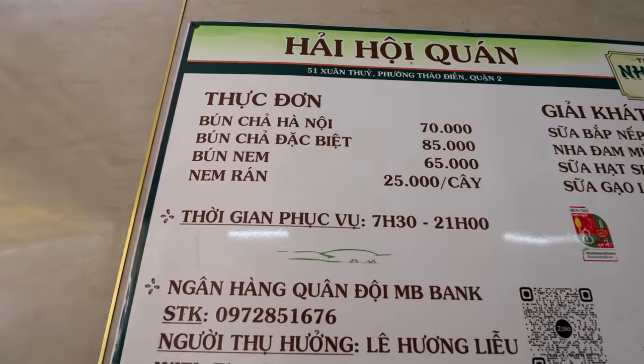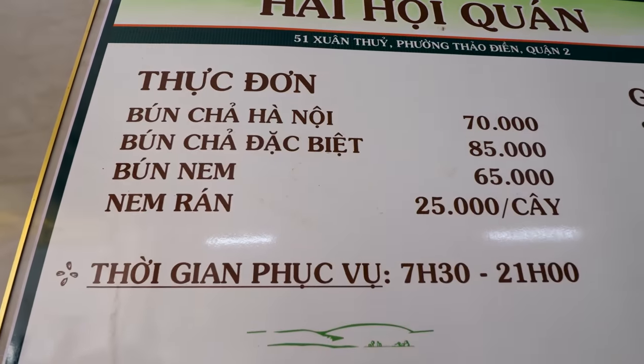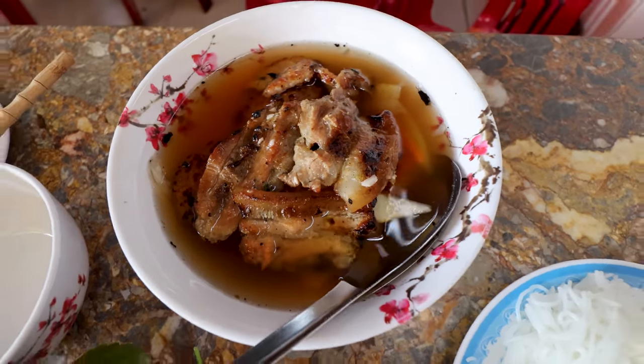Okay, let me tell you about the menu. Essentially you have one thing to order here: you have bun cha. You have bun cha Hanoi, which is the normal bowl, and then you have bun cha dakwit, which is the special — but here it just means the larger bowl. And there's a side dish you must also order: the nem ran, the deep-fried spring roll. So we're going to get them both.